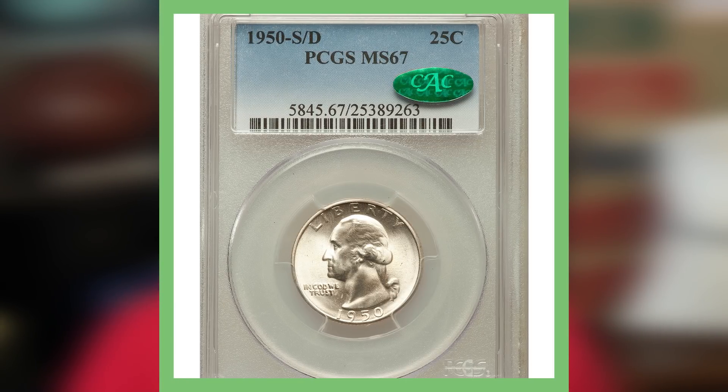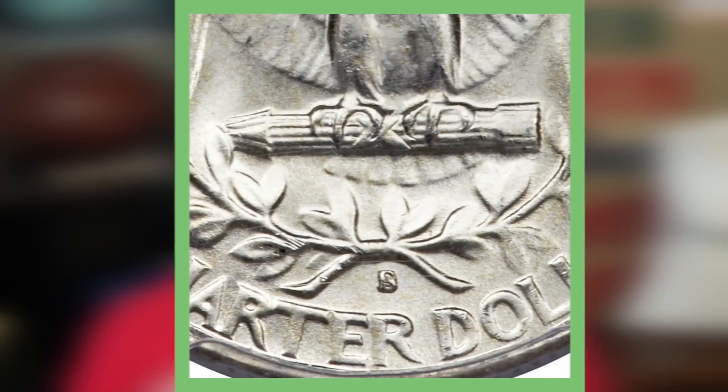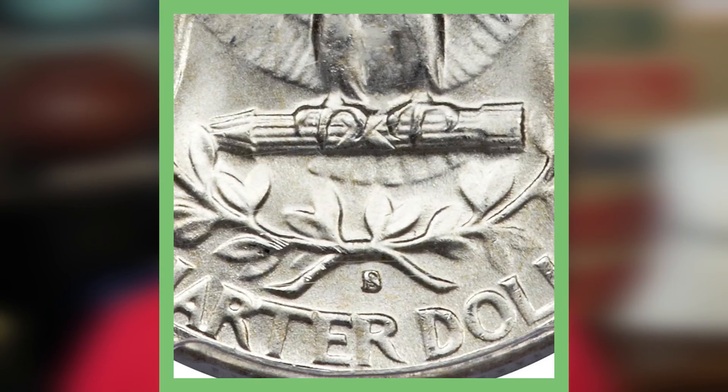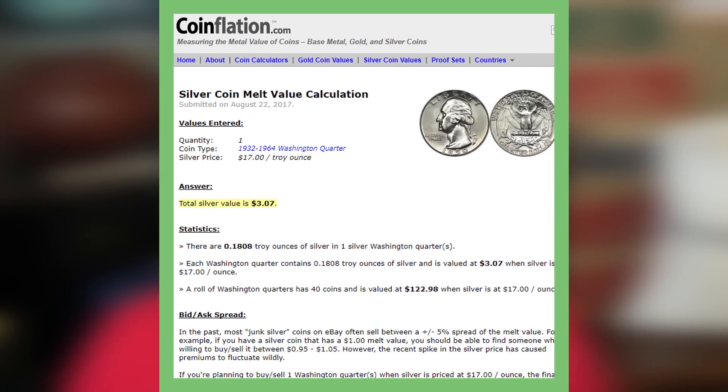This next coin is a 1950 S over D mintmark error — a very cool error coin. It is a 1950 silver quarter graded by PCGS at mint state 67. If we take a closer look at the reverse, you can clearly see the S mintmark overlaying a D mintmark at the bottom of the image. Watch out for those when searching through your quarters — you may need a magnifying glass to look for errors. This quarter sold for over $16,000.